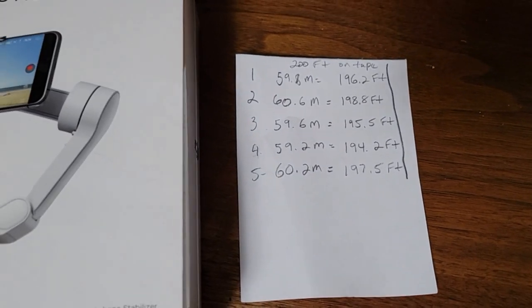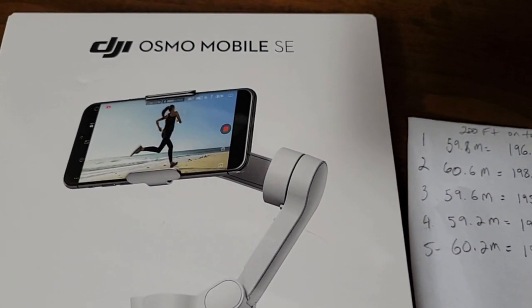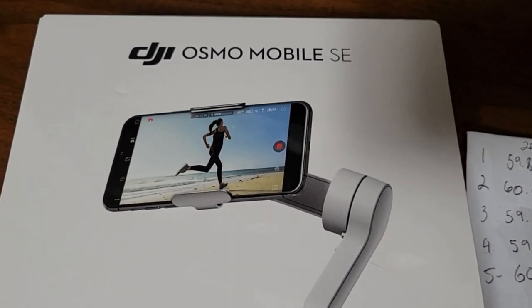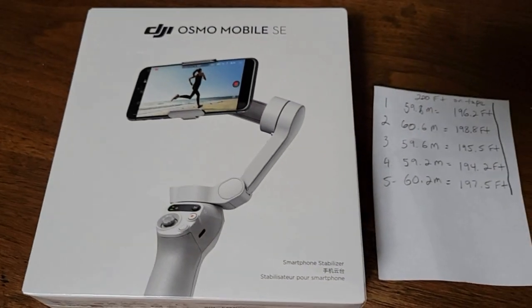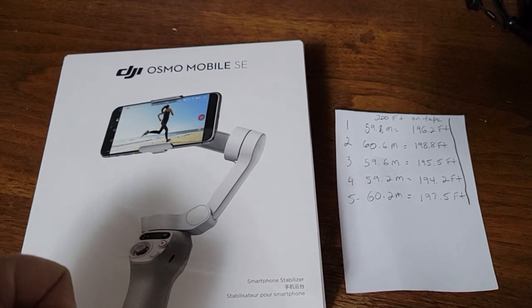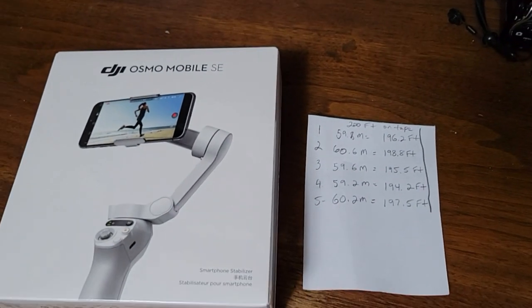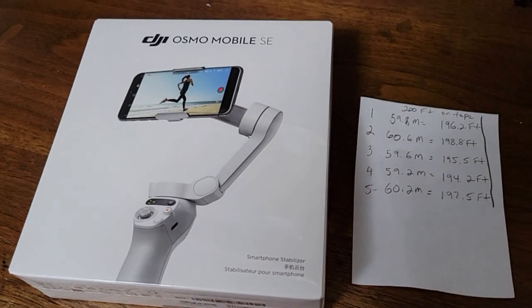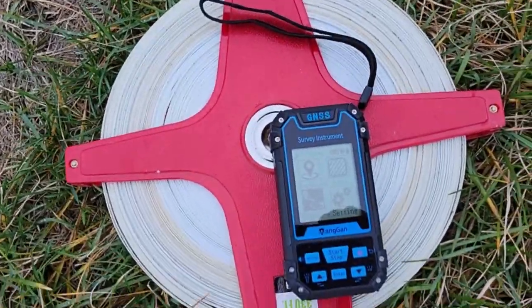I also got a gimbal or stabilizer that I'm going to do a video on later. It holds the measuring instrument upright in the same position all the time, and maybe that'll help with accuracy. We'll get to that next.